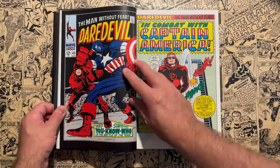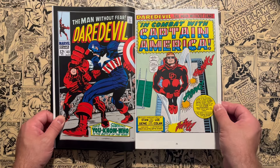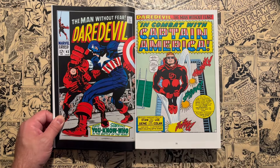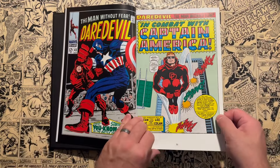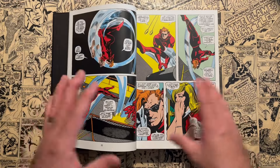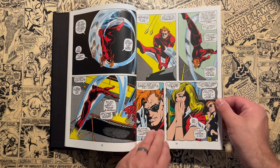Here's a Captain America crossover with a Jack Kirby cover — great action there. Jack Kirby with Captain America, who he created, and Daredevil, who he co-created and co-designed the first costume for with some layouts early on. But Jack Kirby never really did full issues of Daredevil with full pencils, which is interesting.